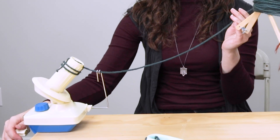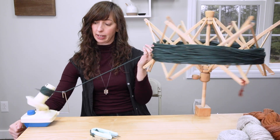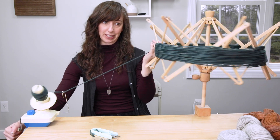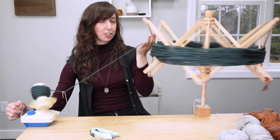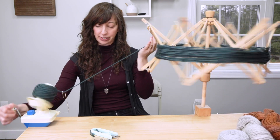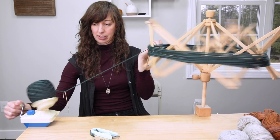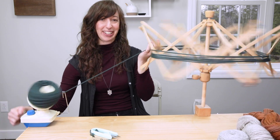Then you can start winding the yarn using the crank handle on the ball winder. Make sure you start going in the same direction — you don't want to stop and then start going the other direction, because that will start to unwind it. I like to use my left hand just to guide the yarn a little bit and try to keep a medium pace. If you start hearing a creaking noise, that can sometimes mean you're going a little too fast. The squeaking noise you hear right now is totally normal — my ball winder and Swift are a good 10 years old.